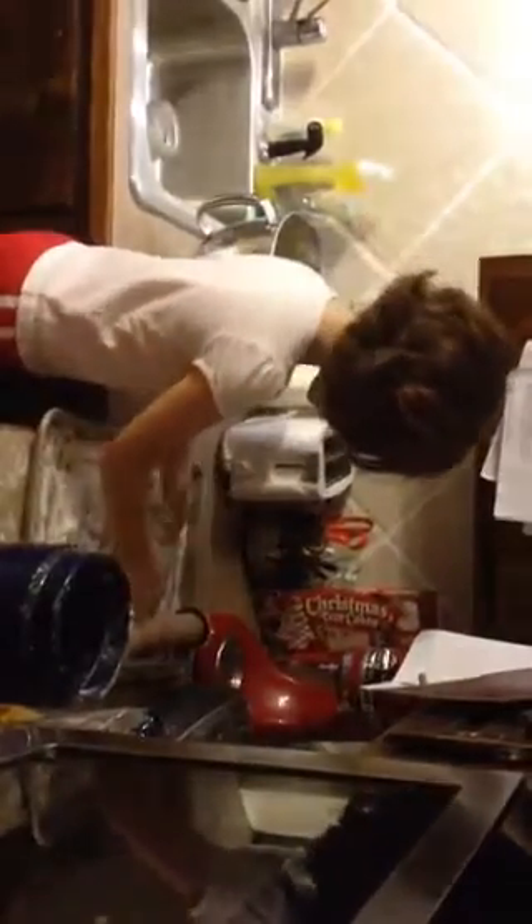Hi. I'm ready for another Christmas tree. Mommy, I got one! Great. By myself. Great.